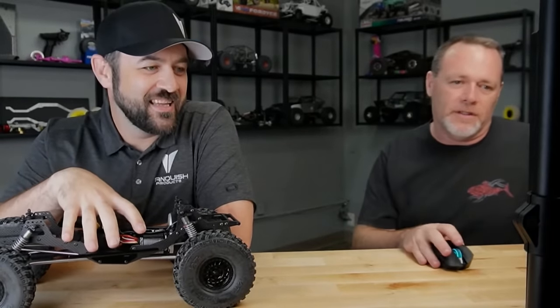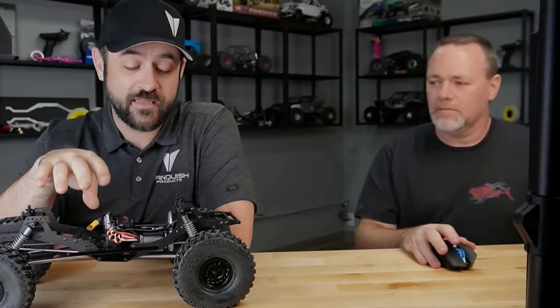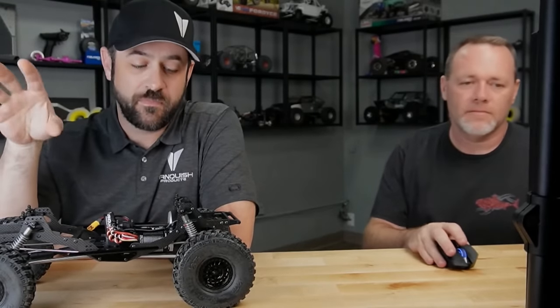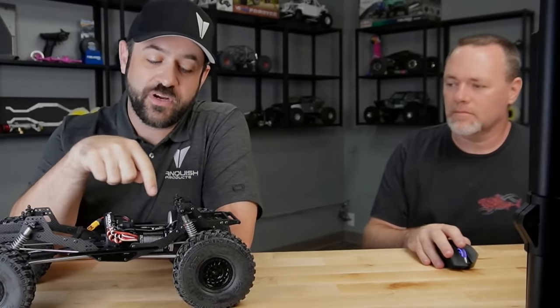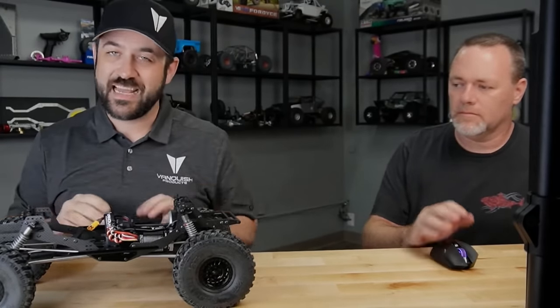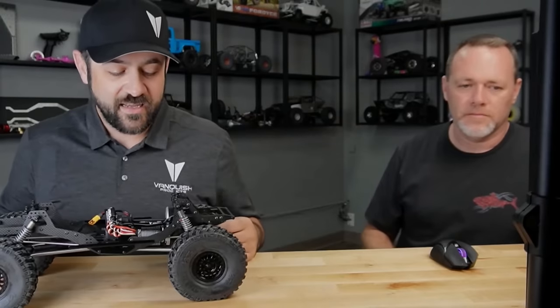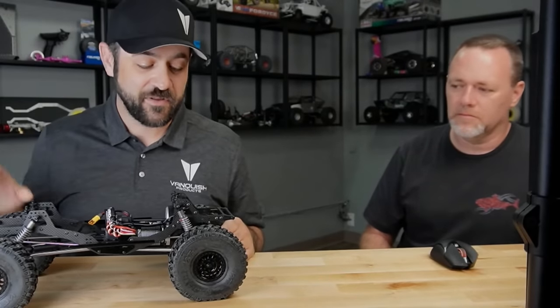Will the VFD stubby come as a conversion kit or a complete setup? It will be a conversion kit. If you have this truck, you'll pick it up and it comes with a new cross brace for the front that helps get the front mounts all tied in. Brandon was the one who pushed on that stubby setup the hardest — he came up with a nice design for that. It looks really good.